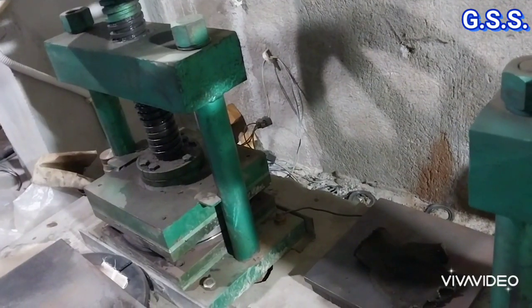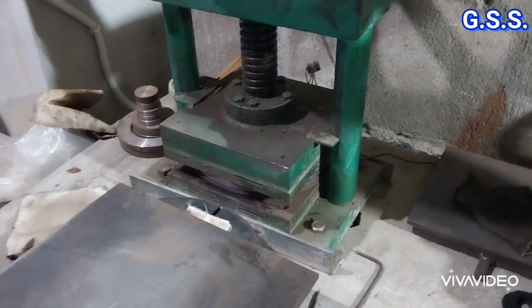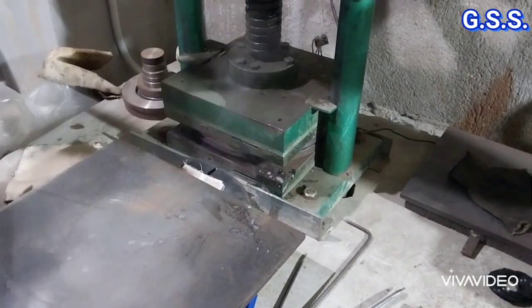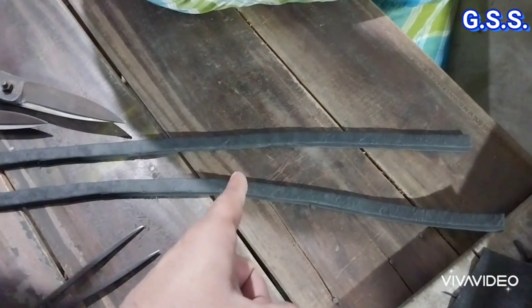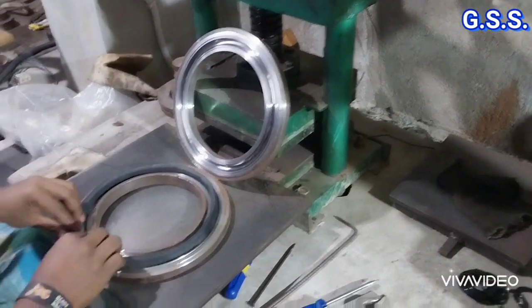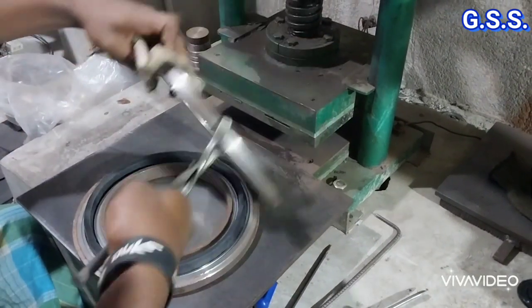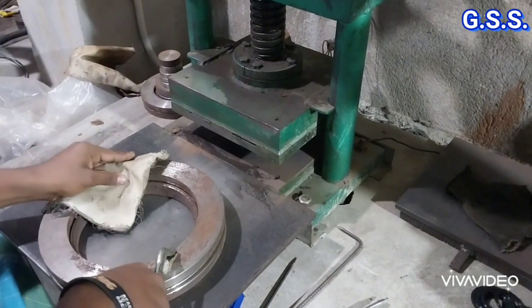This is an O-ring making manual press fitted with a heating coil which maintains temperature about 130 degree Celsius. For making O-ring, a rubber strip cut from rubber sheet is placed inside the O-ring making die, and then the die is placed inside the press and pressed manually.